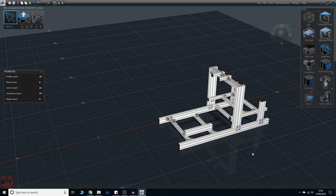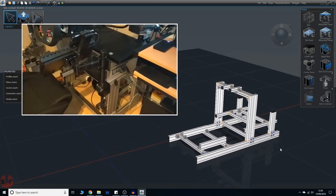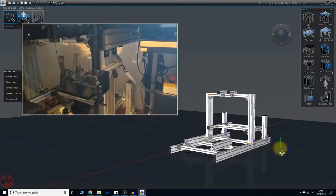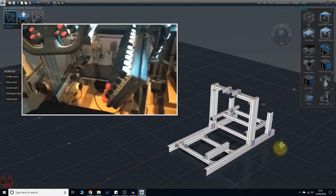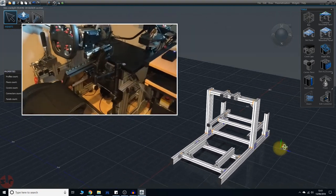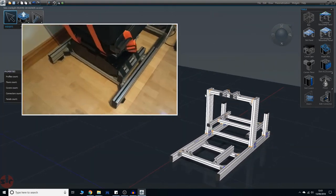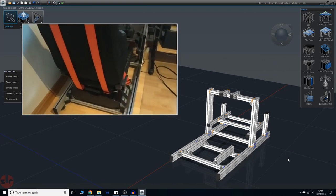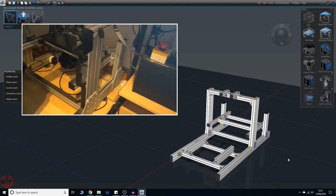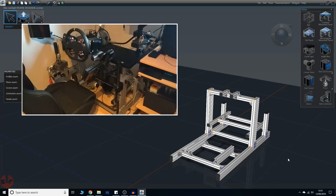We've got Frame Designer loaded with my completed sim rig scene. I'm going to pop up a video so you can have a quick look at what it really looks like in real life. As we play the video I'm just going to pan around so you can compare what it looks like in the design and in real life. You just need to imagine it doesn't have all the bits connected and some of the mods I've done — it's kind of the bare frame which I bought from Simlab a couple of years ago, so it's slightly different from what they do now. The measurements are slightly different but it's not far off, and it has a lot of extra space to put your own equipment on, so it's quite handy.